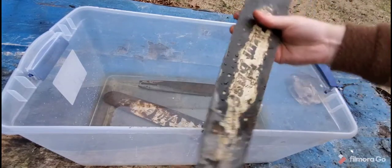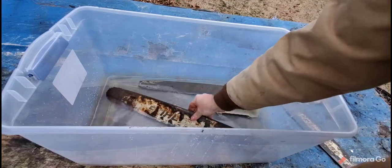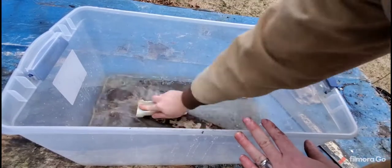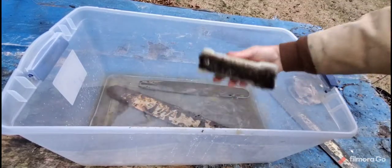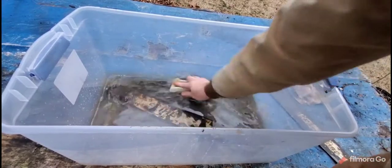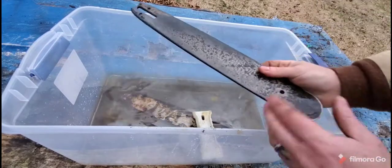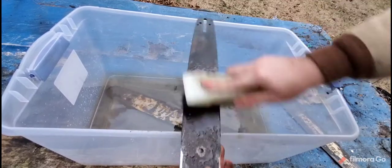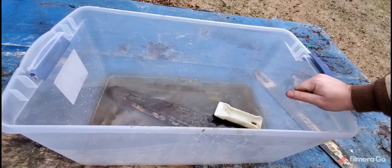Look at that — took the rust right off. There's one that's a little bit rustier; I'm going to have to use a Brillo pad on this one, it's coming off but I'll need the Brillo pad — this scrub brush isn't rough enough. But it's coming off, that's the important thing. Look at it just washing away. So there you go — white vinegar to clean chainsaw bars.